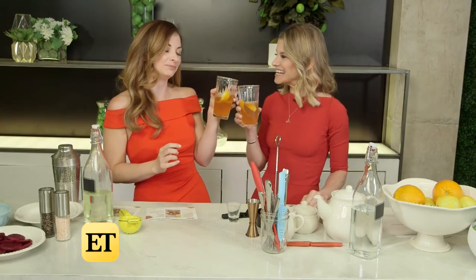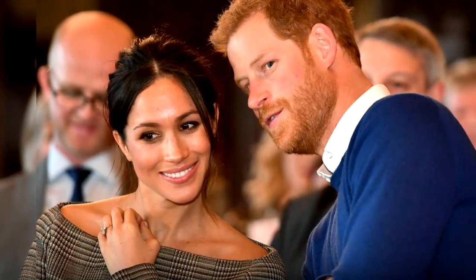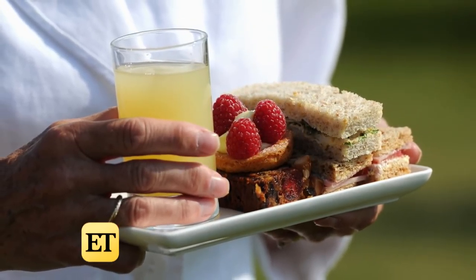Julie, your Ladies of London days on Bravo are over — this is a new chapter. Cheers to that. You needed a drink during those days, didn't you? I did — it was always offset. So, my dear future Countess of Sandwich, Brits love their sandwiches, love their sandwiches at tea.